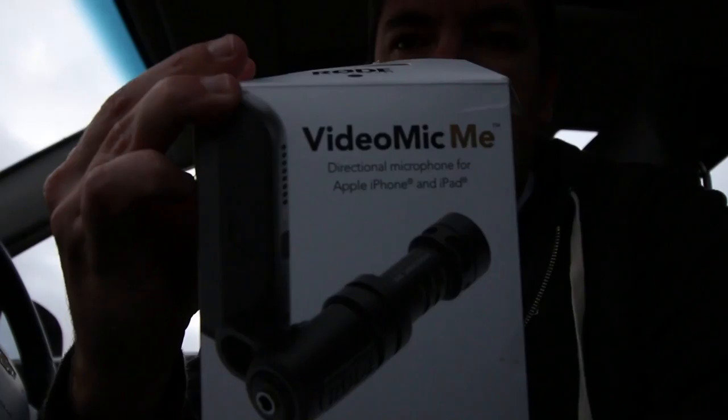The problem with the iPhone is that the audio quality is really, really crap. This is the audio quality on the iPhone — not quite there, is it? So that's why generally I try not to shoot with the iPhone. The clever people at Rode have a solution for this — it's called a VideoMic for the iPhone. So I thought I'd get hold of one and try it.